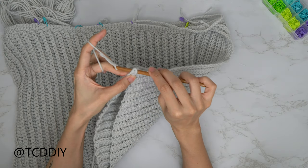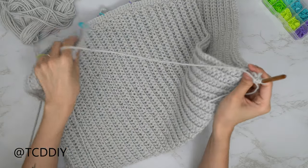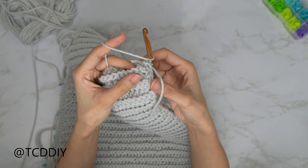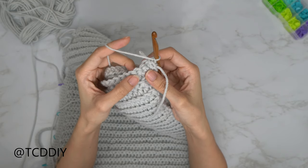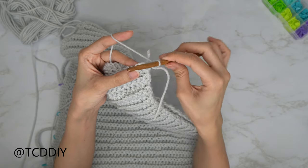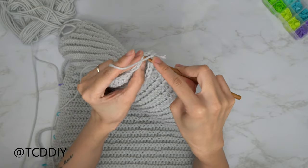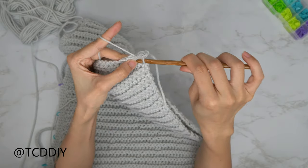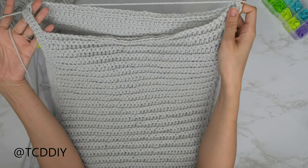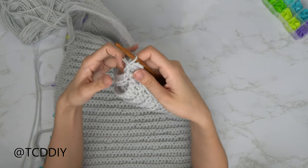Pull through all loops on your hook and do a chain up of one. Now go in with a single crochet, going through the front and back panel at the same time. Insert your hook into the first available stitch in the front panel and also into the first stitch of the back panel, then single crochet. Keep doing that going all the way up until you have your desired side seam length, then chain up one and cut. Do the same thing on the other side.